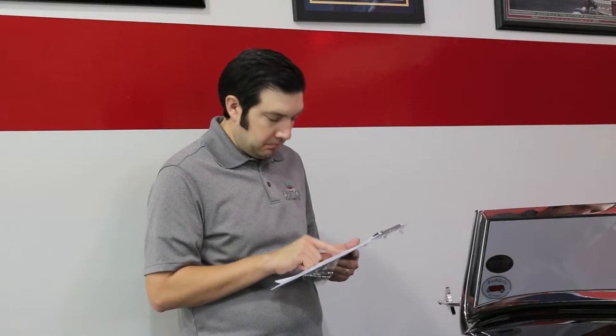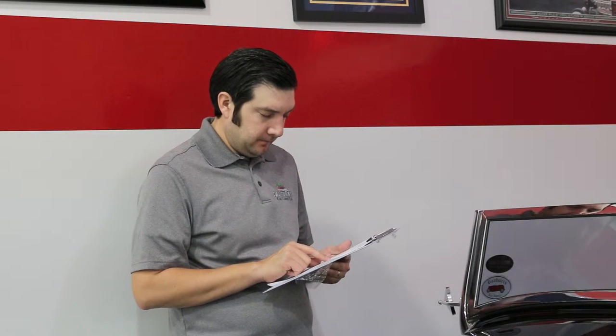You might need to measure some parts of the vehicle again to confirm. Once the two numbers equal, you can then move on to do the heights.